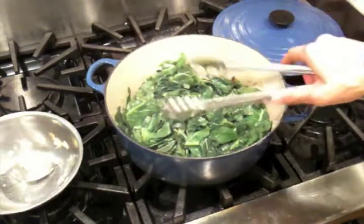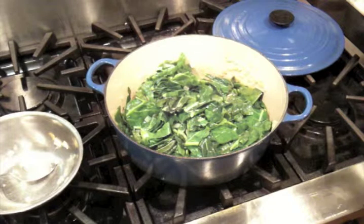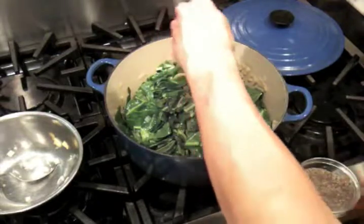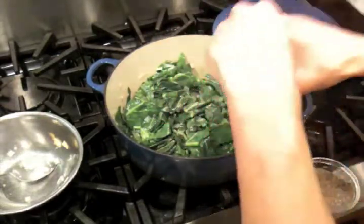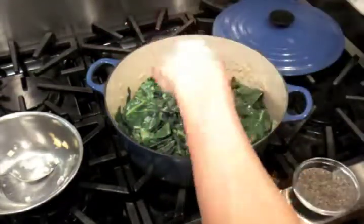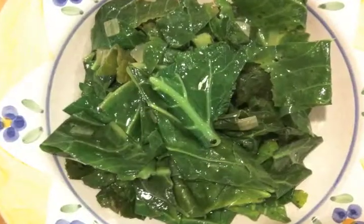These are basically ready to go. We're going to finish them off with just some black pepper and a little bit of kosher salt. Toss that around a little bit.